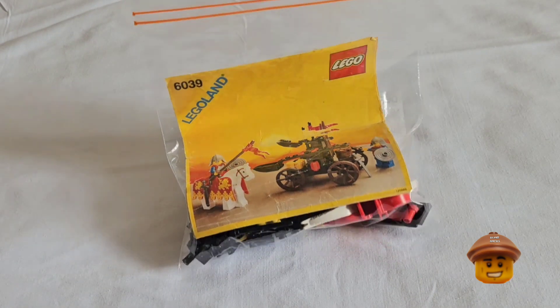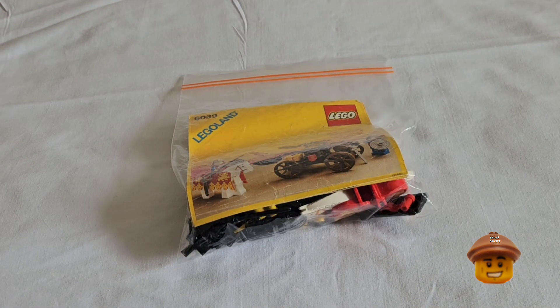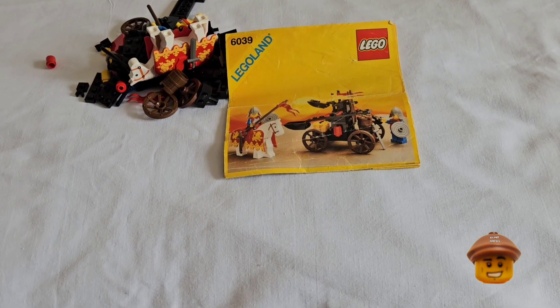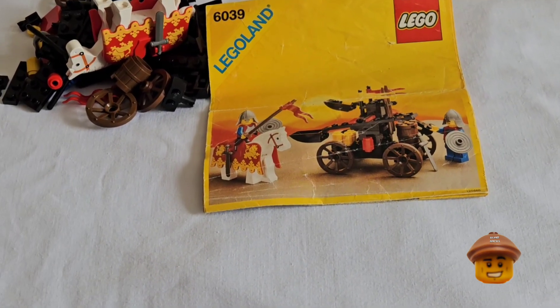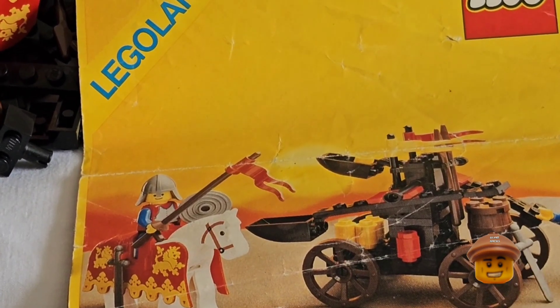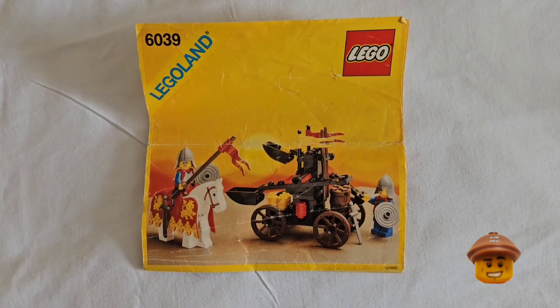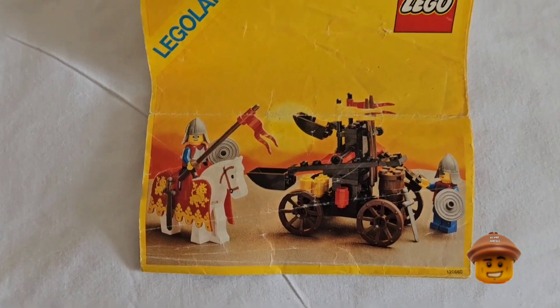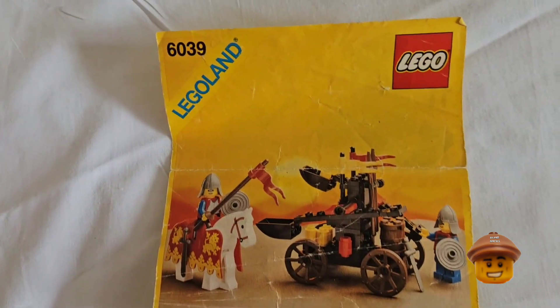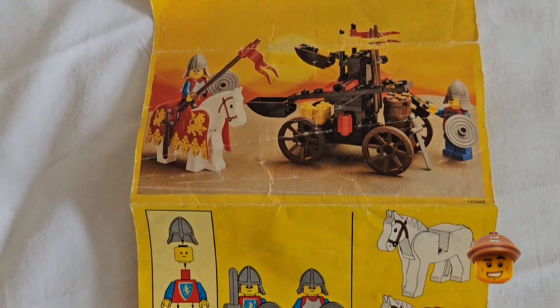The set Billy Bean will be building is 6039, the twin arm catapult launcher. This set came out in 1988 and consists of 77 pieces, two minifigures, a horse, and one of the first bardings for the horse — the red one with the yellow lions. This piece came out that year brand new.